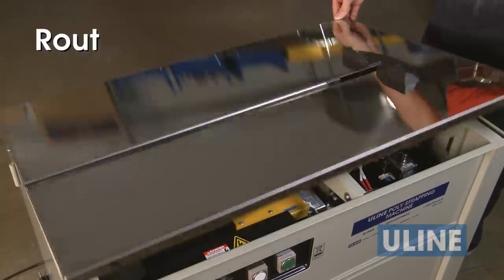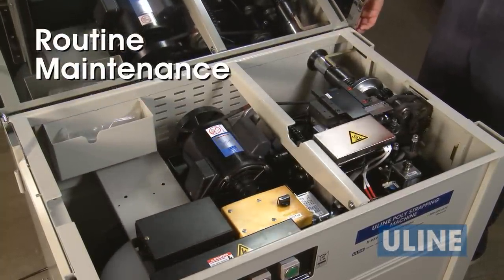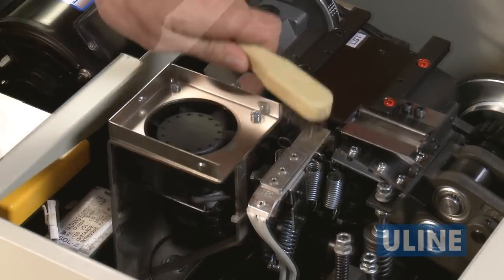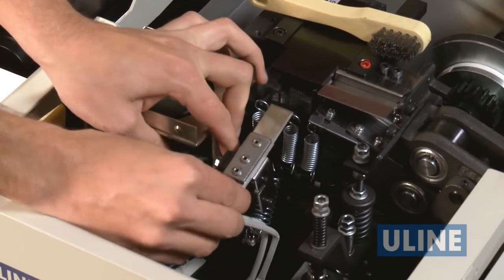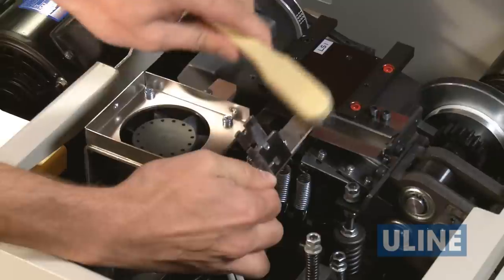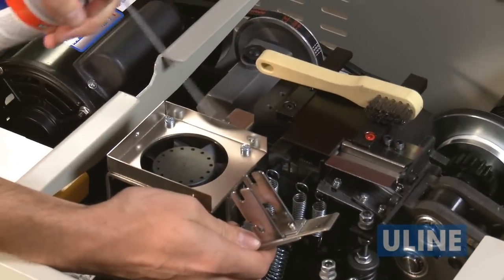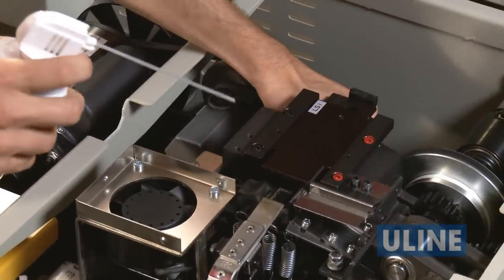To keep your Uline strapping machine in good working order, we suggest performing routine maintenance. The heater blade and press bar should be cleaned on a daily basis. Using a scouring pad or small wire brush, remove all plastic residue from the top and bottom of the heater blade. Do not remove the set screws. Using Uline air in a can, remove any remaining loose residue off these parts.